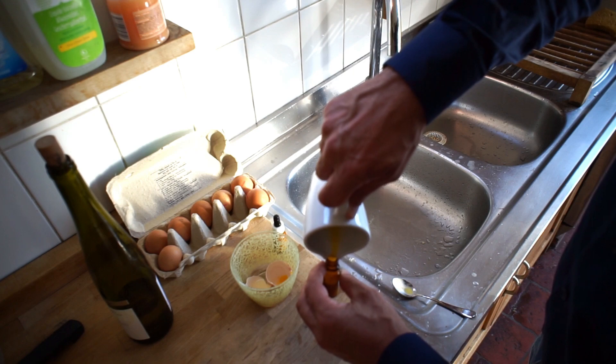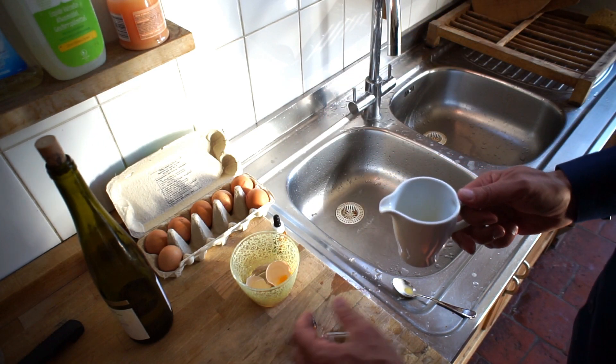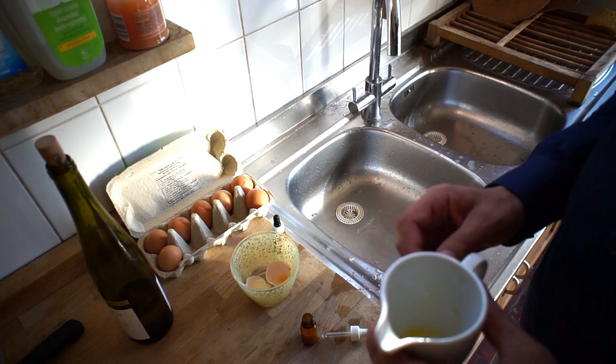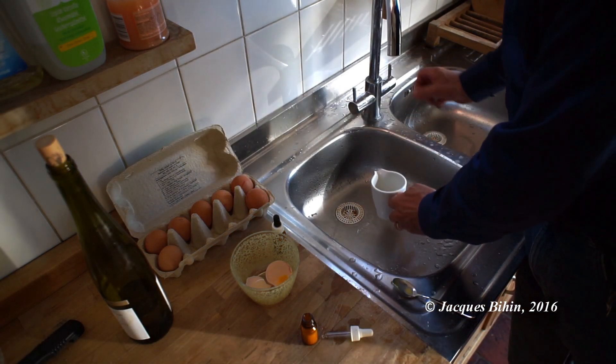Obviously, the amount of emulsion depends on the absorption of the support. If you are working on watercolor sheets, for example, you will consume a lot of emulsion on the first layers. Voilà, your emulsion is ready to use.